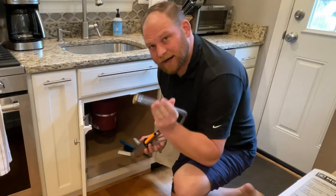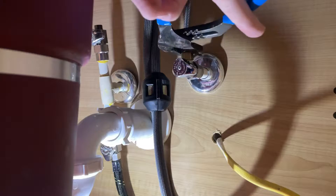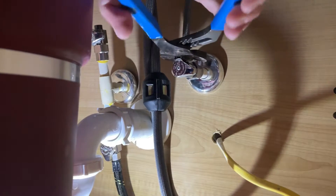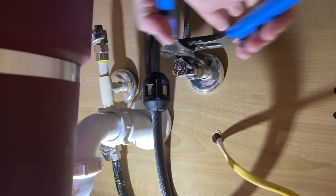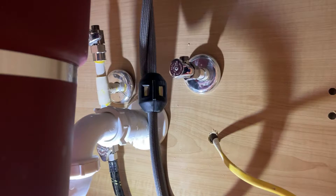The first thing we're going to do is disconnect our hot and cold lines underneath here. The channel locks are a little clunky because of the size of the cabinet, but I'm just giving a few small turns and I'll be able to unscrew this the rest of the way by hand. Now both our supply lines are disconnected.